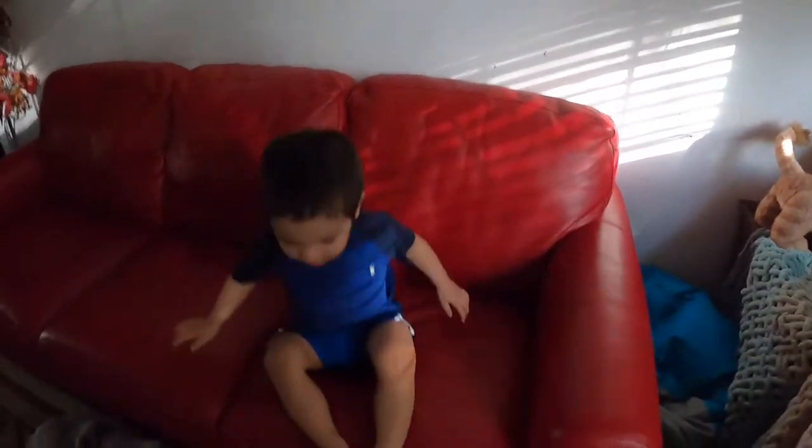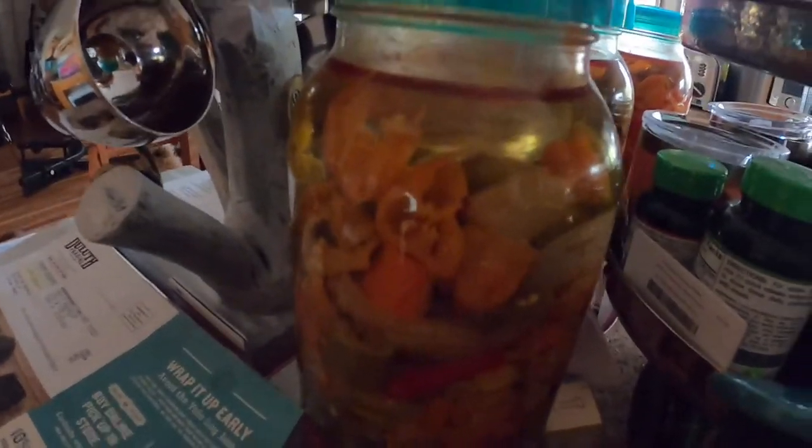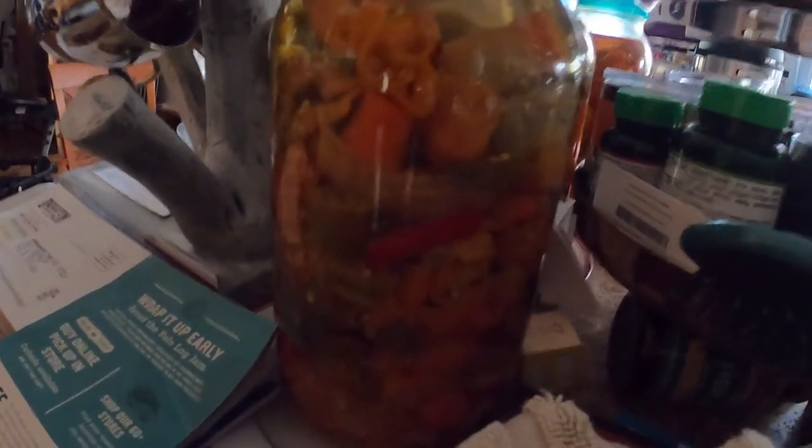I've been fermenting hot sauce for nine months, and now we're gonna process it. I've been fermenting hot peppers — at the store they only had serranos and Thai chili peppers. I put some Thai chili oil sauce, a lot of habaneros, some serranos and Thai chilies, and I got three jars of them.